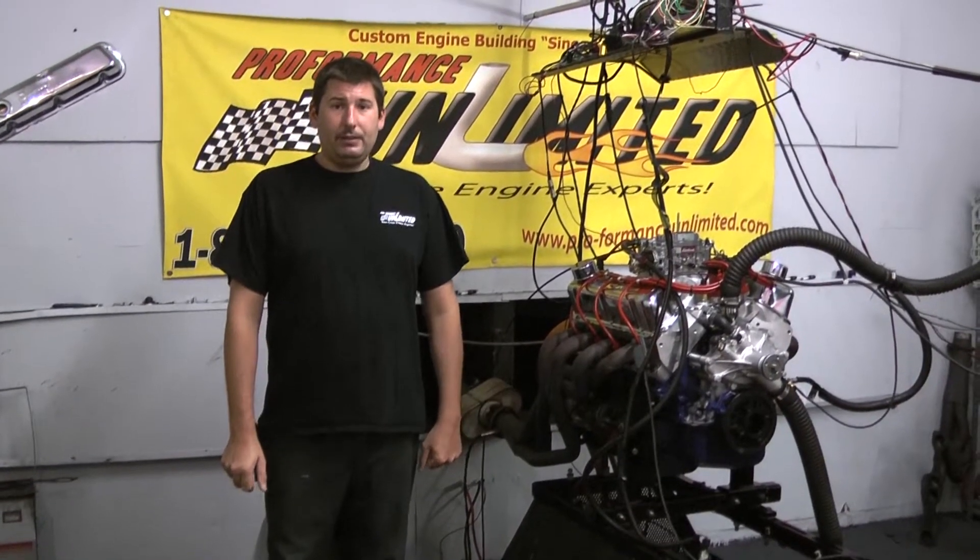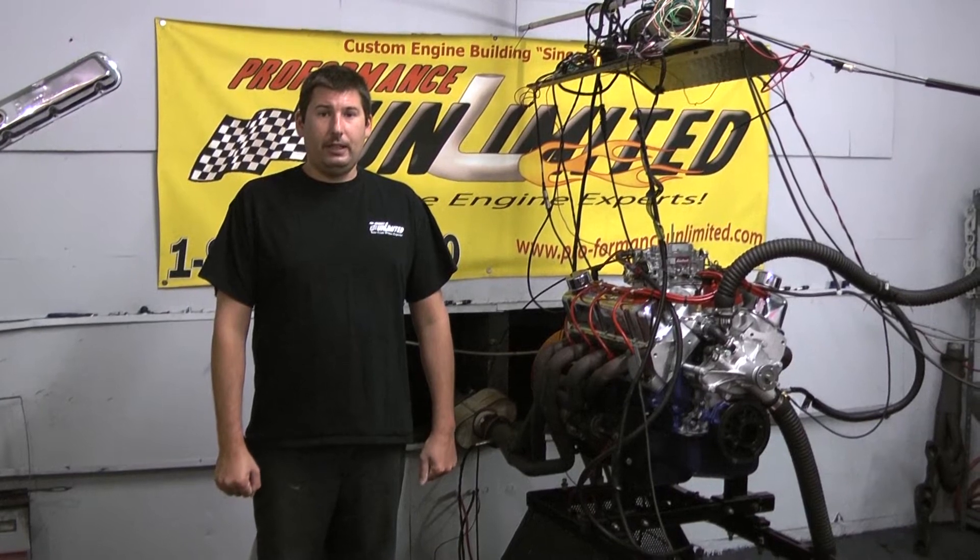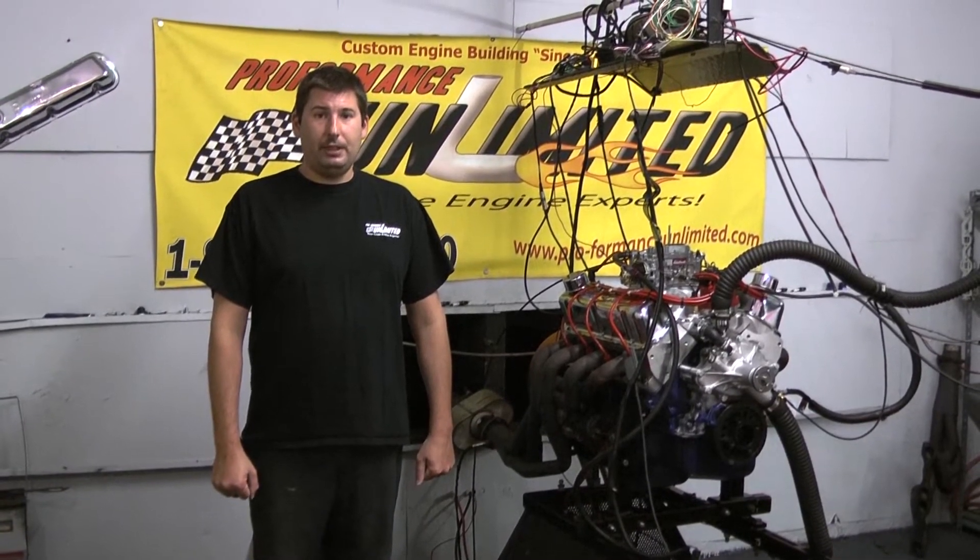If you like this specific engine package, or any of our other ones, feel free to give us a call at 800-267-3940. Or you can always check us out online at ProformanceUnlimited.com.